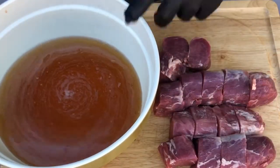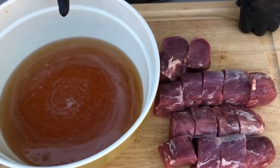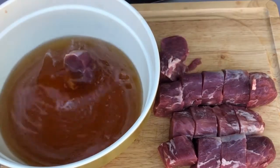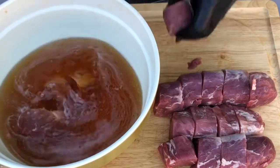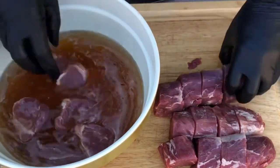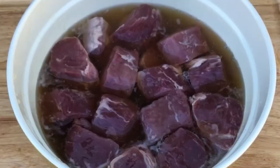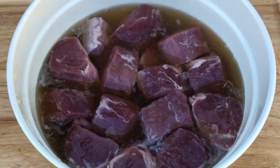Once you get your medallions cut, we're gonna soak them in a brine. This is a mixture of eight cups of apple juice and one cup of salt — it's a pretty simple brine. We're just gonna put them all in there and let them soak for about two hours. This will keep them from drying out when you put them in the smoker. Once you get them all in the brine, you just cover it with plastic and put it in the refrigerator for two hours.